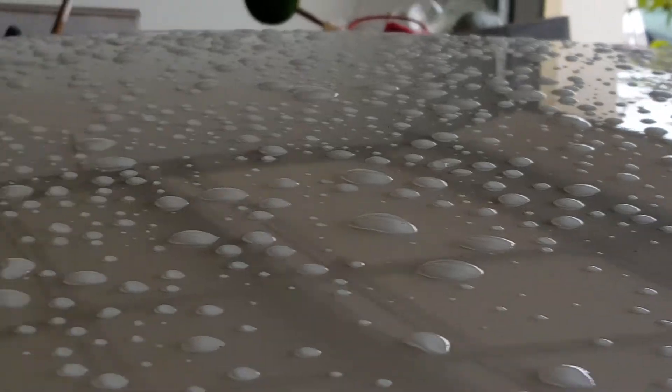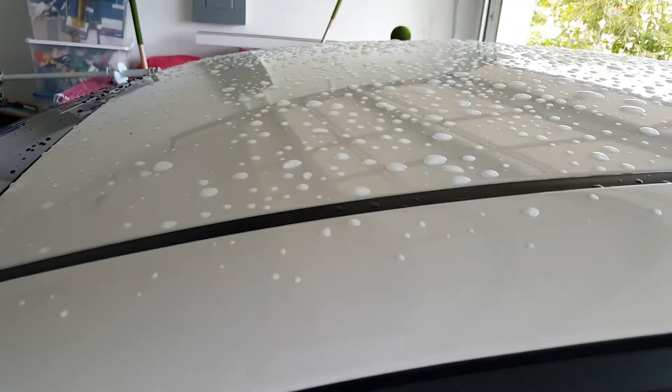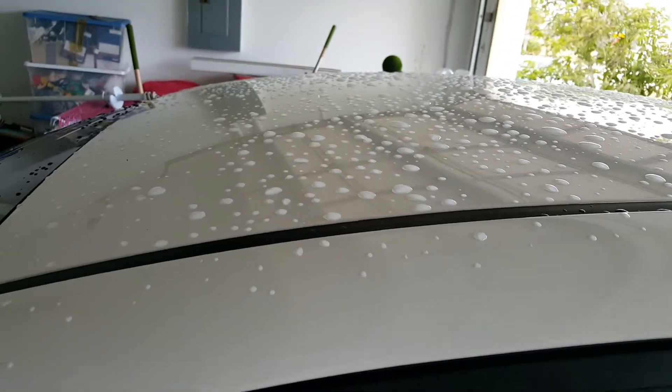You can also take a cotton towel and rub it on the surface of the car whenever the car is dry. If it makes a squeaking noise, it means the wax probably needs to be reapplied.